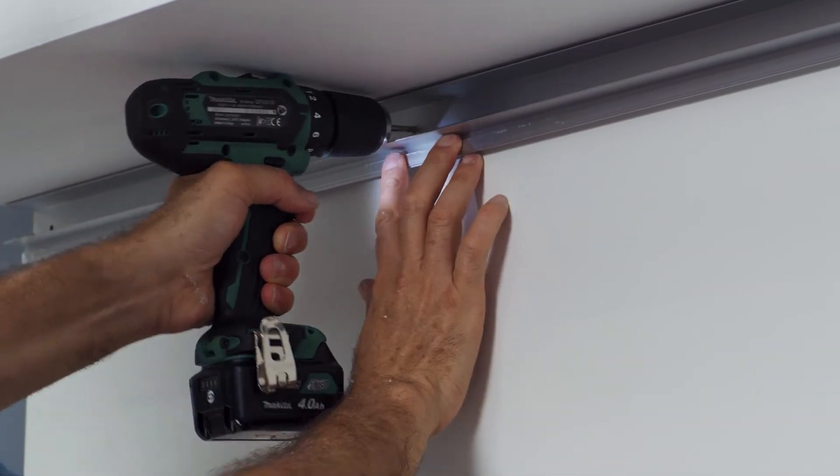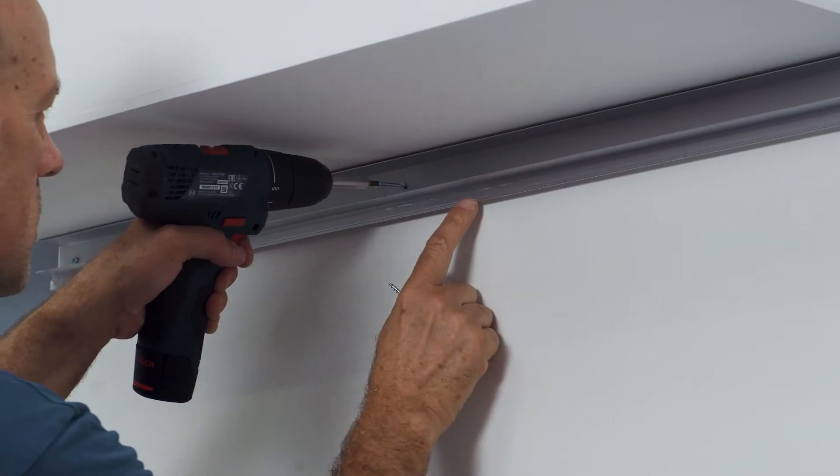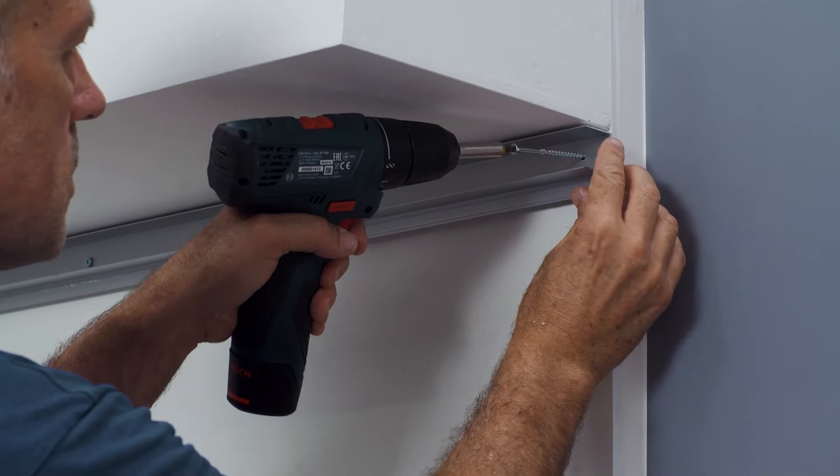In order to screw the drywall and the light profile to the support structure, it is important to pre-drill holes in the aluminium profile before screwing in the screws. Use a drill that is suitable for aluminium.